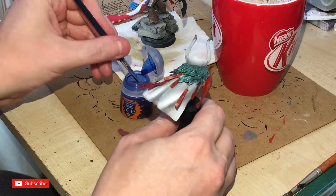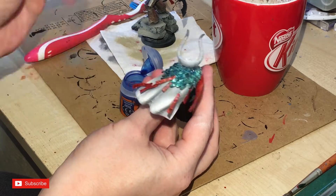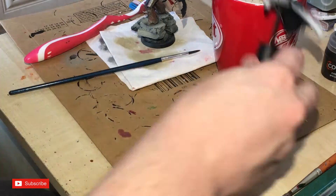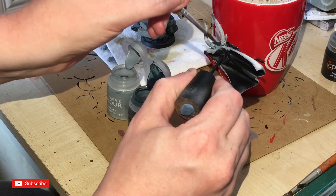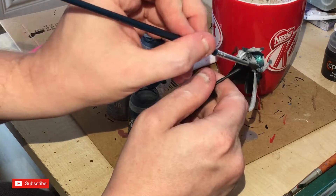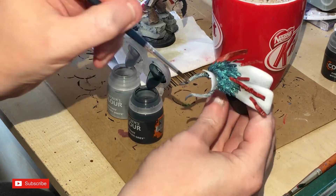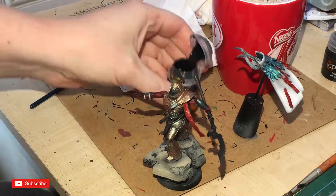Golden Glaze is being used on some of the feather areas, just putting it into the recesses. Then for the horns I'm doing a bit of blending using Contrast Gray and Apothecary White — using both at pretty much the same time to keep it as wet as possible. Contrast paint can dry quite quickly but it should give a nice wet blend on the horns. Wildwood is then painted on the bangles and bracelets.